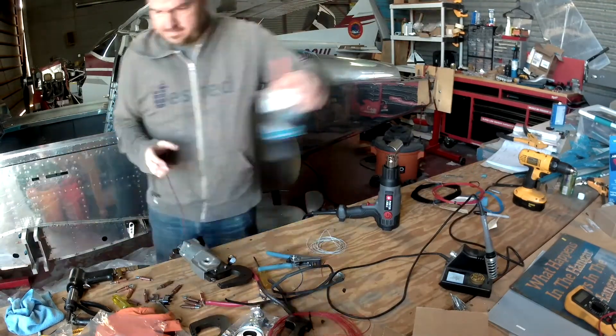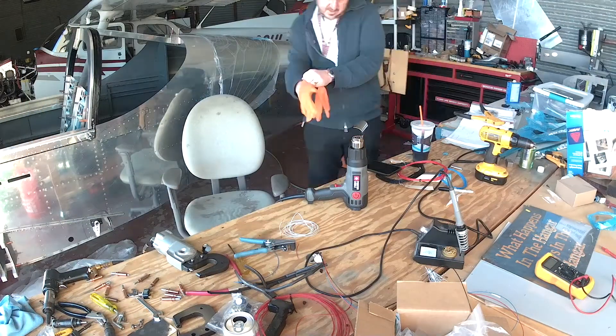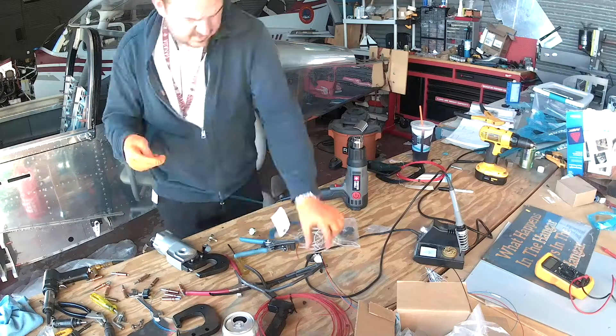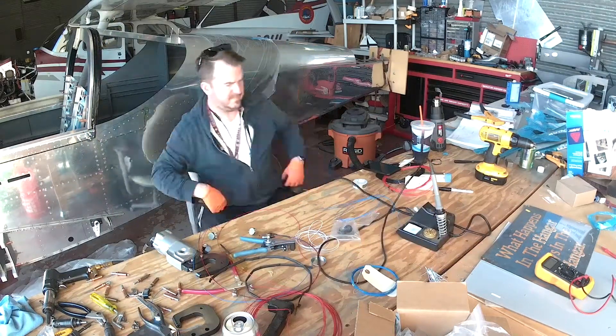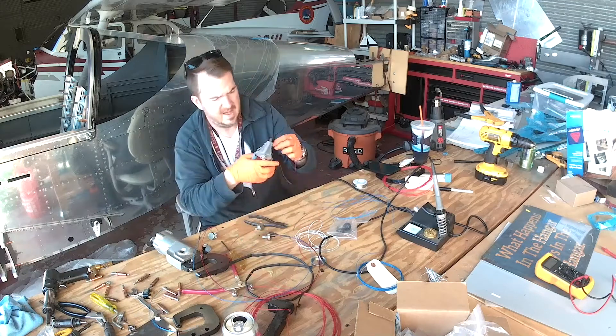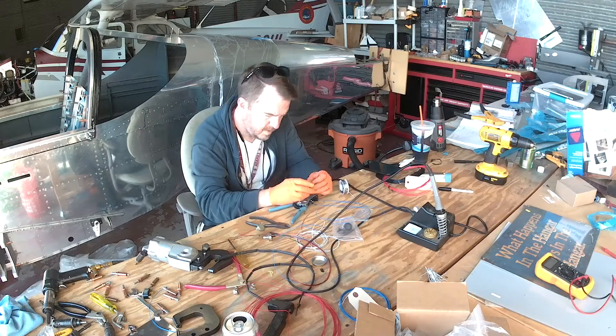You can have three PWMs — pulse width modulations — which basically just means variable voltage to things like LED strips. LED strips can take any voltage up to their rated amount and shine brighter; more power in, more power out. You can also have three DC circuits.